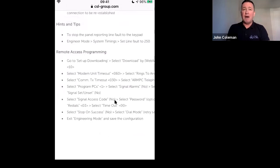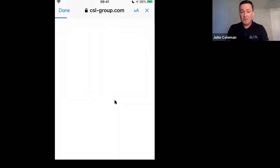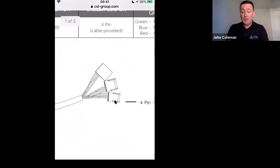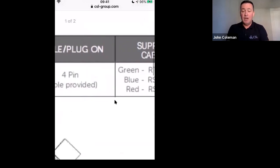People are talking more and more, especially with current restrictions, about the ability to do upload, download, and remote maintenance — and I believe this will become more important over the coming months and years. The panel guides show how to program the control panel to allow remote dial-in utilizing the Dualcom Pro as the vehicle to connect from your premises to the site using the panel manufacturer's upload/download software. Whether it's Pyronix, Honeywell, or others, we've tried to keep it as simple and straightforward as possible.